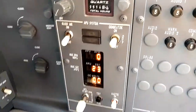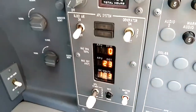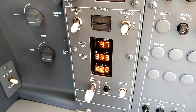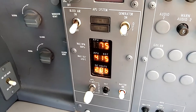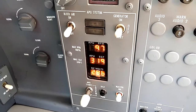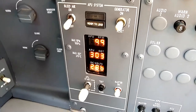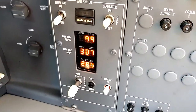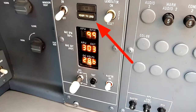Starting the APU is super simple — everything is automatic. We take the switch here, lift it into the APU start position, and let it go. As the engine spins up and lights off, everything happens automatically. The system has a lot of monitoring equipment; if it detects a fault of any kind, it will shut itself down. If it detects a fire, it will let us know, and we can either manually blow the fire bottle or it will automatically blow a fire bottle after 8 seconds. Once the APU has spun up to 100%, the ready-to-load light comes on, meaning the generator is ready to be used.